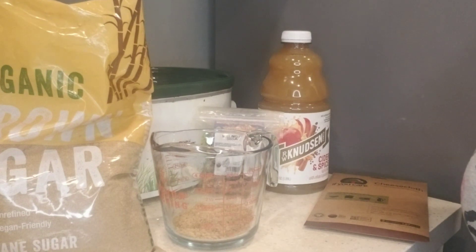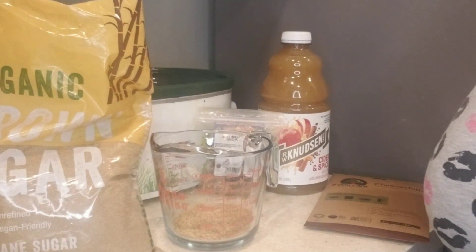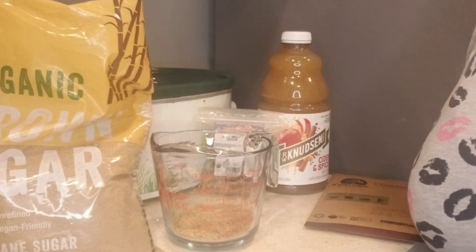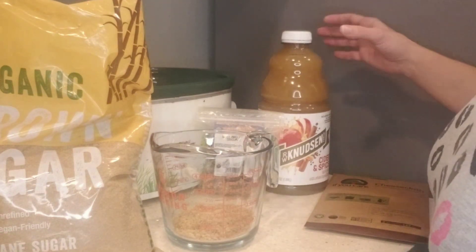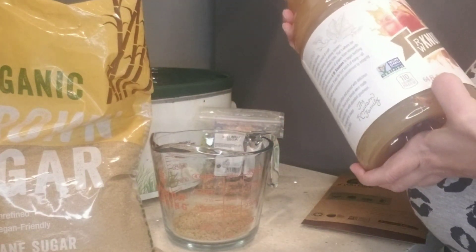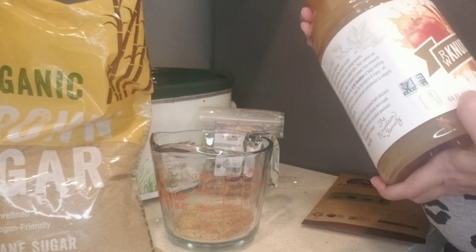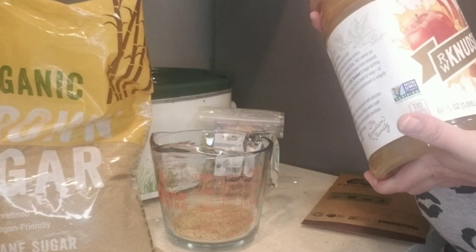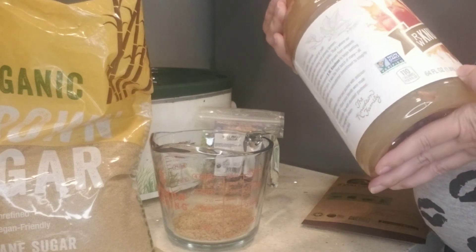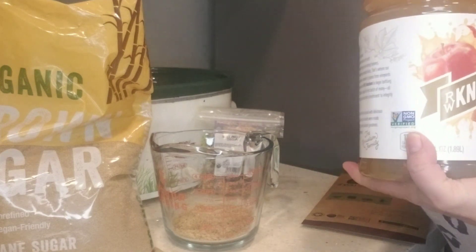Hey guys, welcome back, and if you're new here, welcome! Today I'm going to be making mulled apple cider in a crock pot. You need two quarts of bottled apple cider or juice — not the unfiltered kind, just regular apple juice or apple cider, which is two quarts or 64 ounces. I'm going to go ahead and dump that into my crock pot.